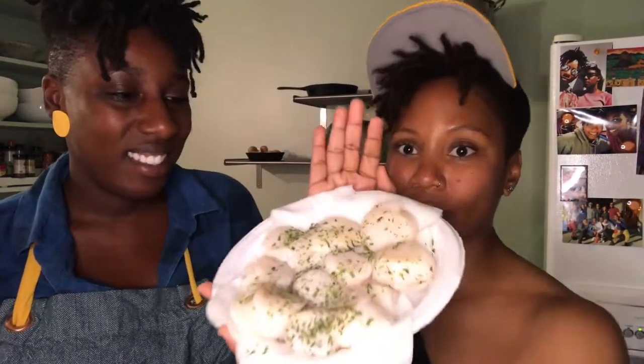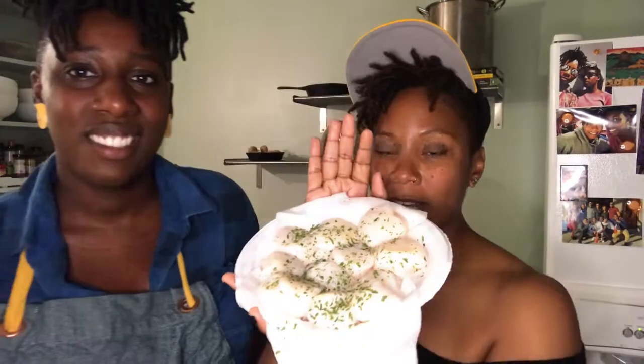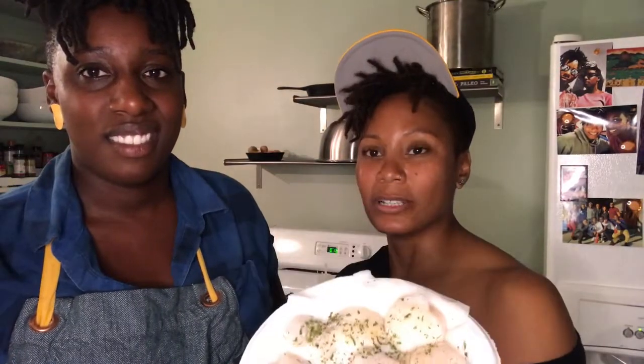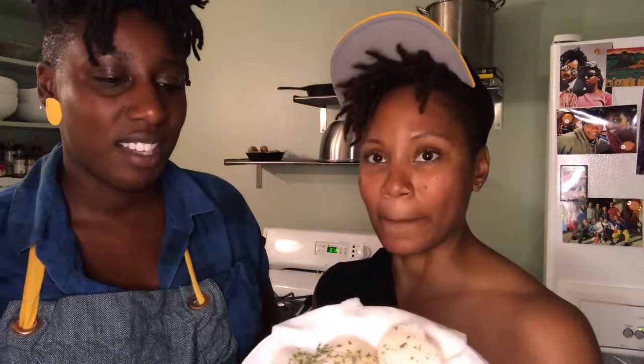Look at those — those look good. Those are very plump. Scallops do vary in size. This week he was just like, 'I got some big ones for you.' And they are indeed larger than we've probably seen this season. Oh yeah, these are the biggest ones.